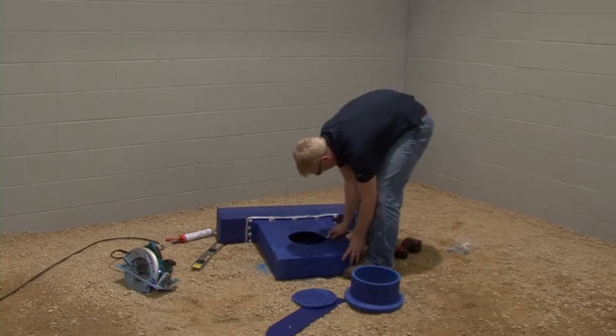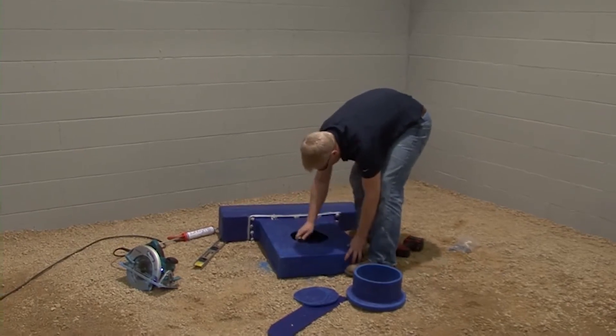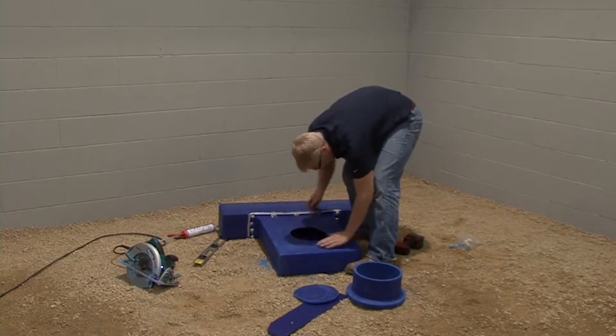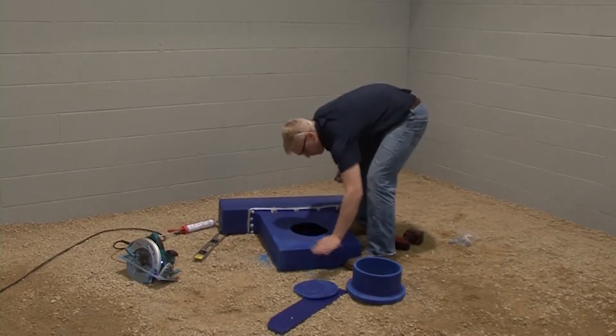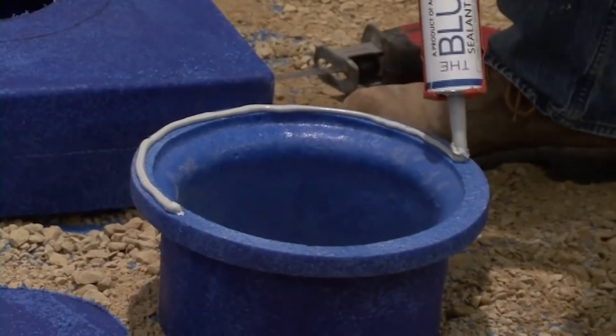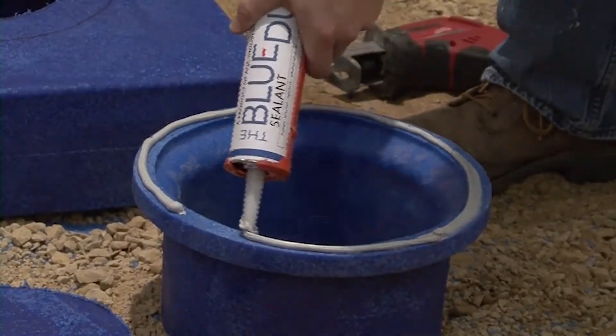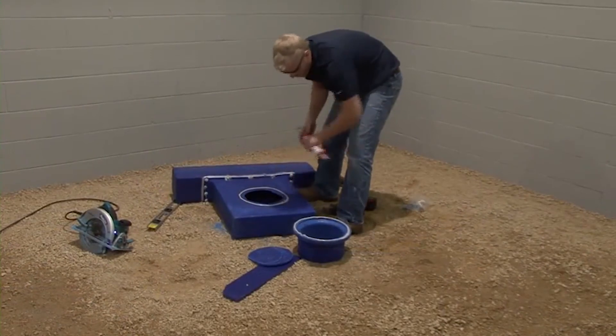If there is an excessive amount of tailings on any of the ducts or fittings that have been cut, remove the tailings using a utility knife. Apply a quarter inch bead of the blue duct sealant to the linear diffuser adapter face and also to the flange of the plenum adapter.